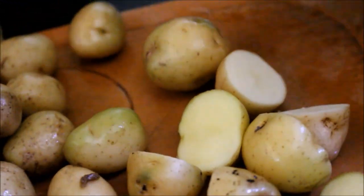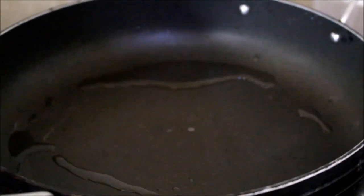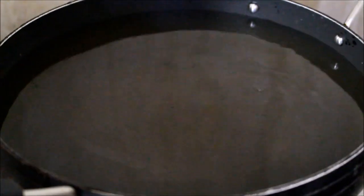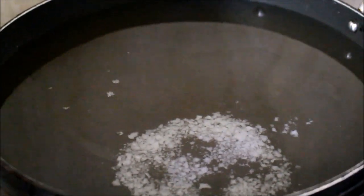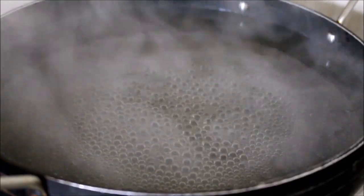Once I finish chopping them into halves, I'm going to cook them in hot water. I've heated a wide pan on medium flame and added approximately four and a half to five cups of water, along with coarse salt. I'll get this water to a rapid boil, then add the prepped potatoes.